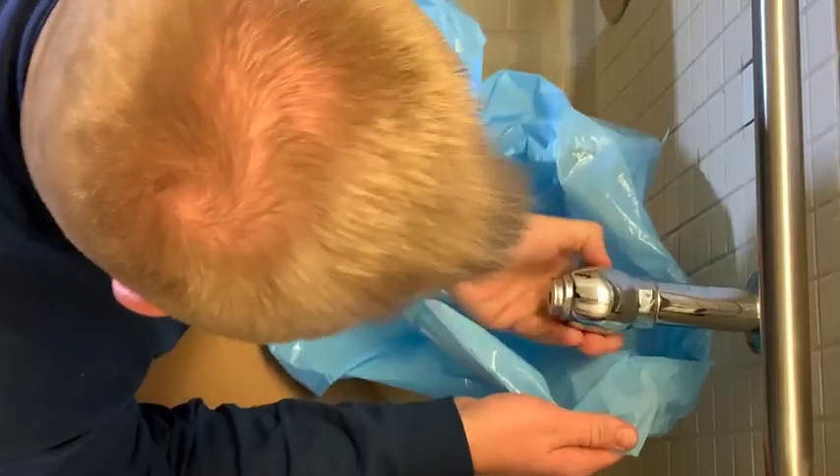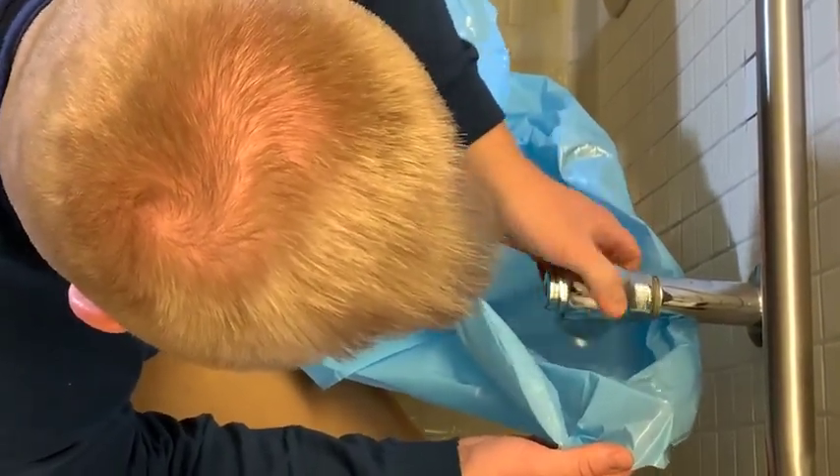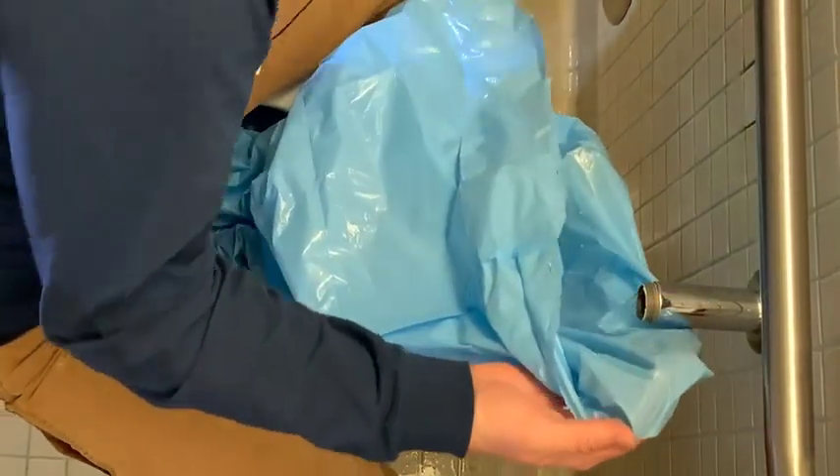To date, all commercial flush valves use a globe valve-designed control stop with a rubber back check. Often, these checks break down in as few as three to five years after installation.